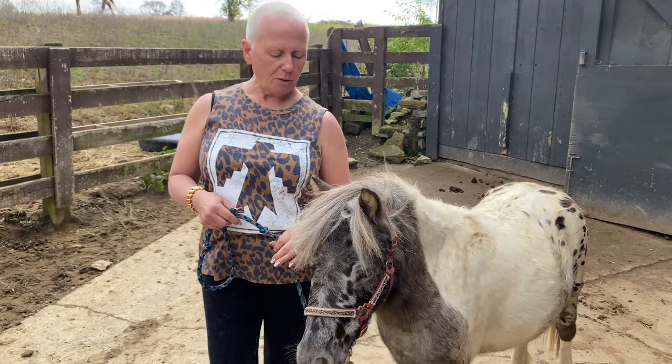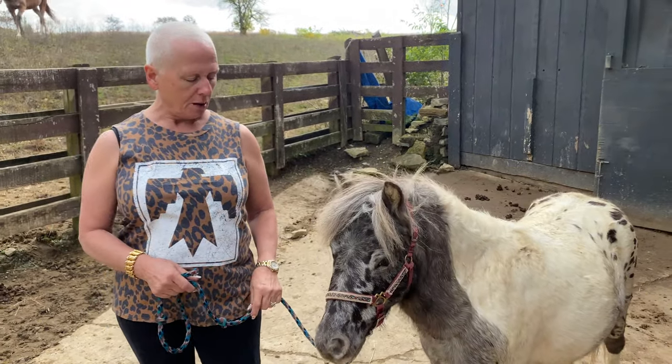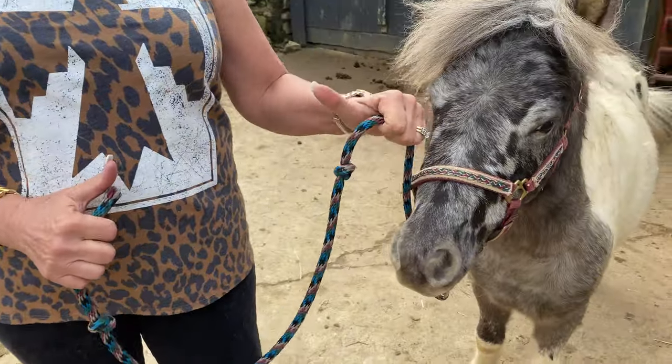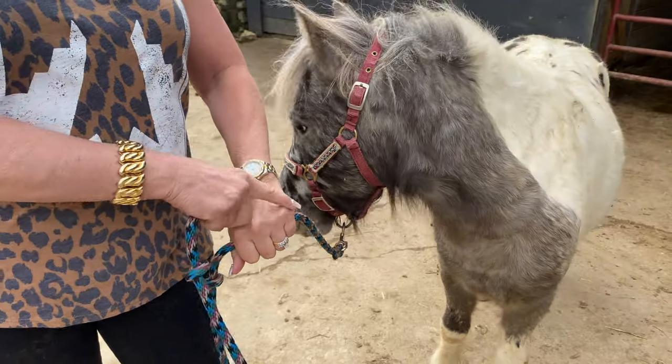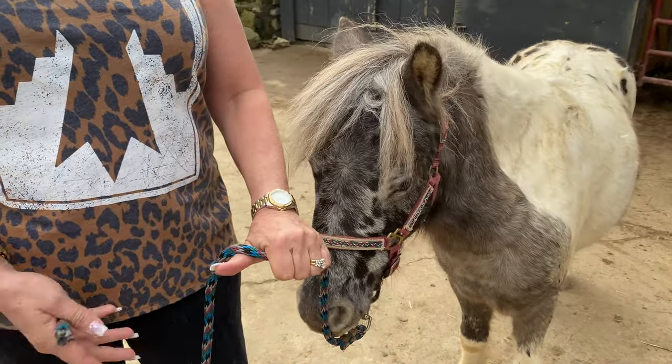The main thing I want to talk about with you today is how you hold your lead rope. The correct way is to have your thumb pointing towards you — that's something you can remember. Point your thumb towards you and you know you've got it right. You want the fat part of your hand towards the horse and your thumb pointing out the other way.